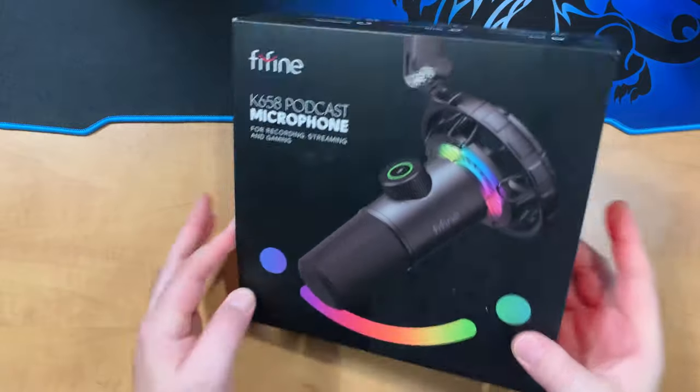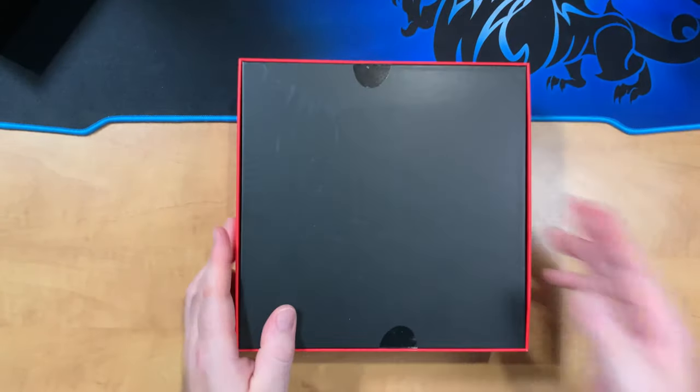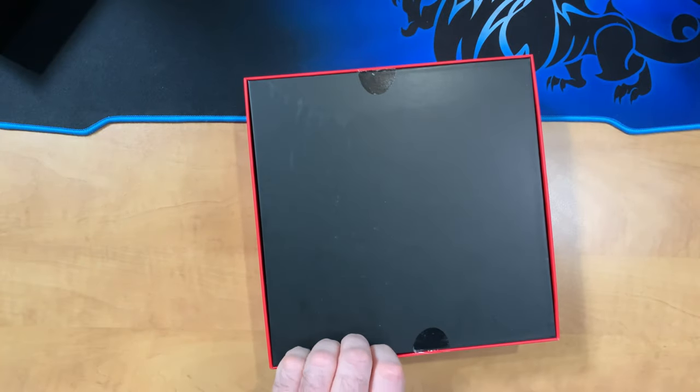So let's go ahead and unbox the K658. It comes in a nice quality package here. I'll go ahead and slide the outer sleeve off — we have the box itself and it is very solid, so that's going to protect the microphone on its way to you. I'll just slit the seals open on the back so you know I'm the first person into this package.